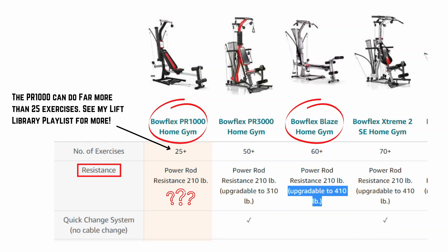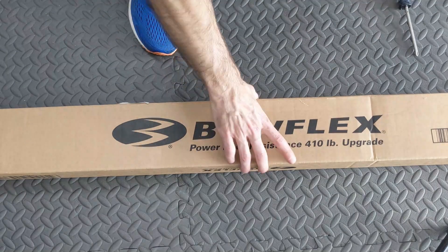The Bowflex PR1000 comes with 200 pounds of power rod resistance and it's not supposed to be upgradable, but I've got this brand new set of power rods here and we're going to install them today.